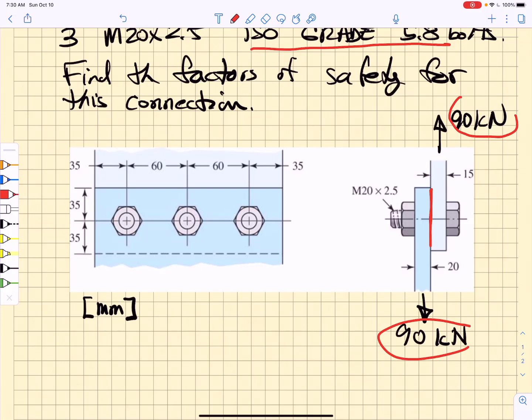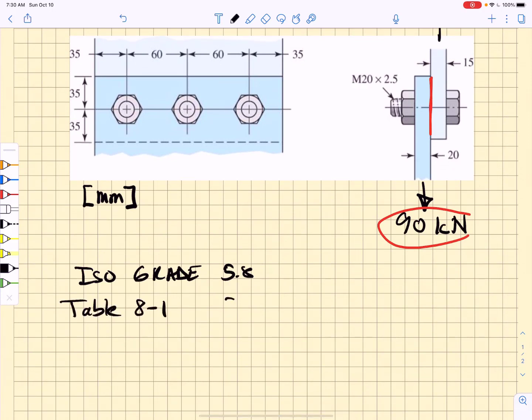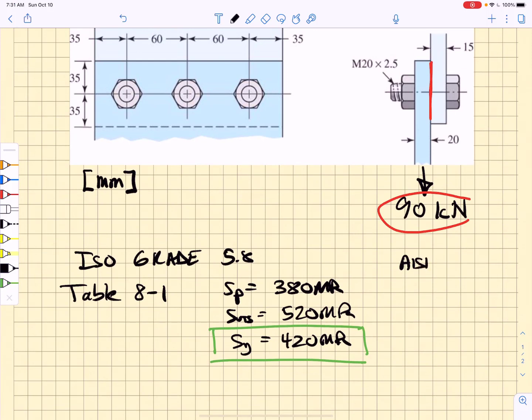We start off by simply looking up the properties. ISO grade 5.8 bolts — table 8-11 in Shigley gives us the proof strength as 380 MPa, the ultimate tensile strength as 520 MPa, and the yield strength as 420 MPa. We're going to be focusing only on the yield strength. For the AISI 1015 cold drawn steel plates, table A-20 in Shigley gives a yield strength of 320 MPa.